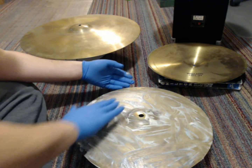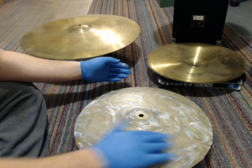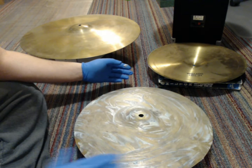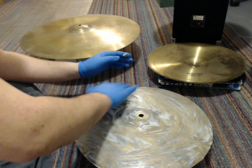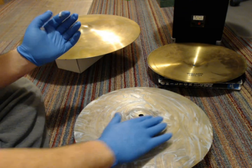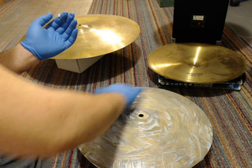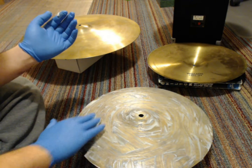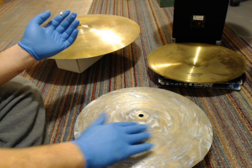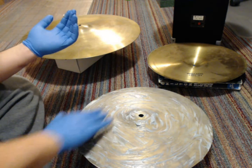After you've covered the whole surface with the Brasso, you're just going to let it sit for about 10 to 20 minutes depending on the temperature of your room. The thing is, you just don't want it to dry super hard on there — it just makes it a pain to get off. You're only going to get so much out of one attempt of cleaning with Brasso.